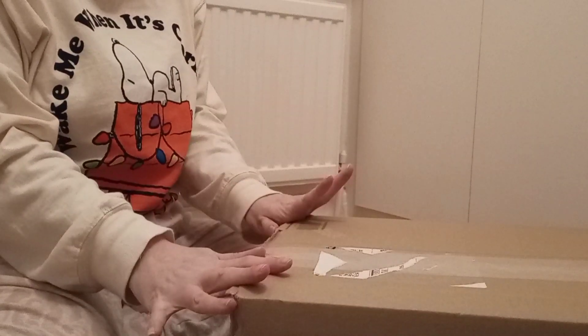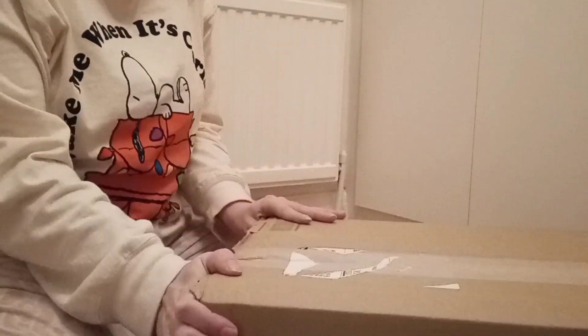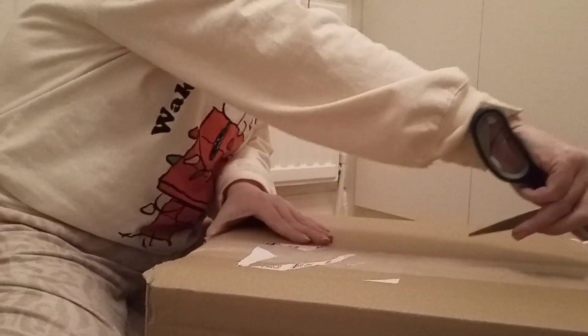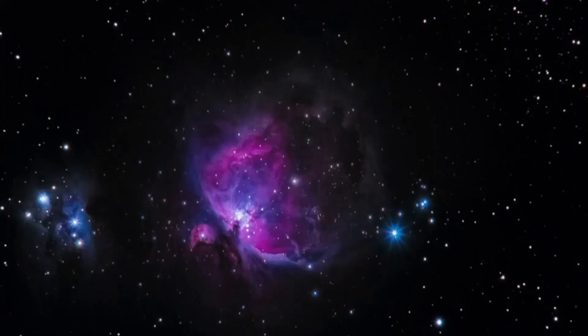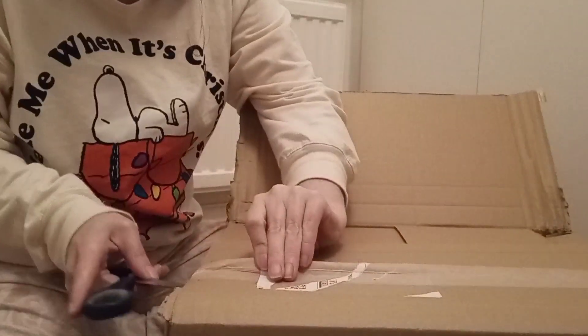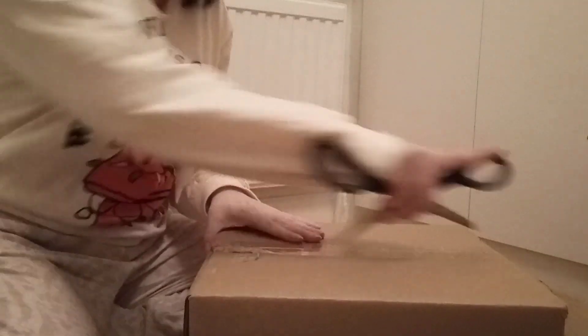I'm so excited guys, this puzzle has come — I really think it's the Booker Estate wheel that I won. I hope it is. This is going to be a big disappointment if it isn't. Oh my god, my hands are literally shaking I'm so excited. I think it is — it's the right shape, oh my goodness, small boxes!